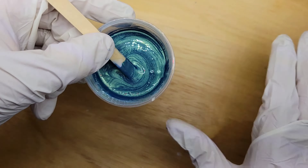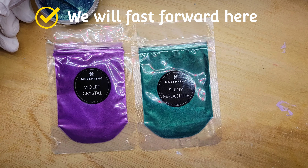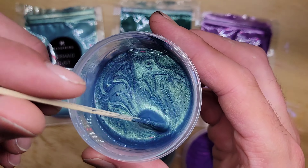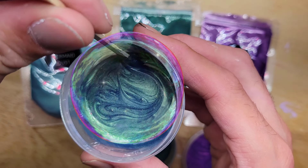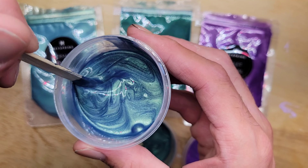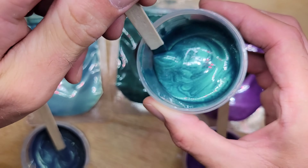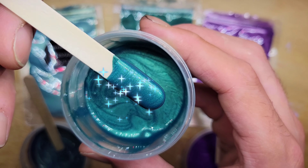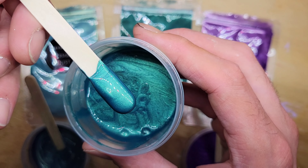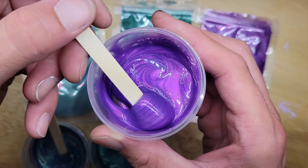I'm going to whip up some other colors — Violet Crystal and Shiny Malachite — and I won't make you watch, I'll get right back to you. And we're back: we got all three pigments mixed up. This is the Mermaid Dust, then we have Shiny Malachite, and then Violet Crystal. Look at these beautiful colors!